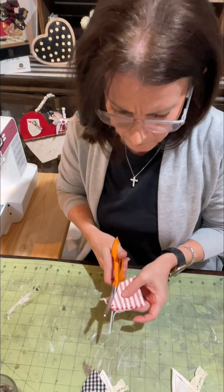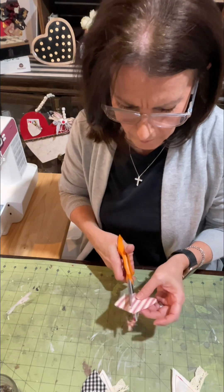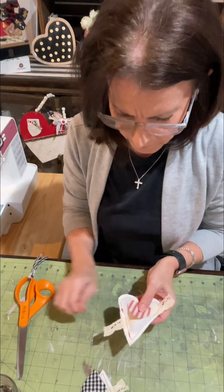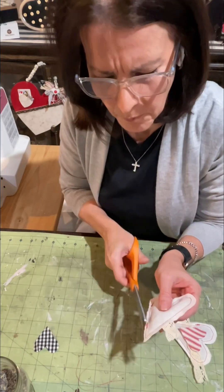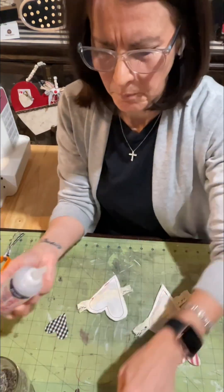I drew my template for my smaller heart as well. Get some contrasting fabrics — do whatever you like. I like this red and cream ticking fabric. I also have it in black and white ticking, and then this gingham, which I am using here on the second heart.